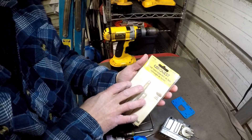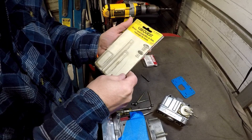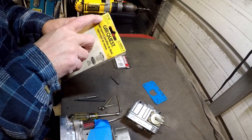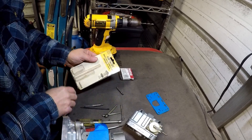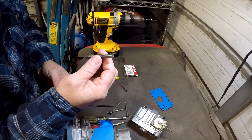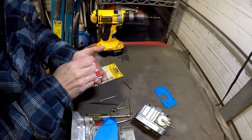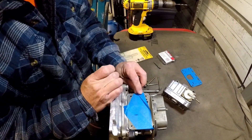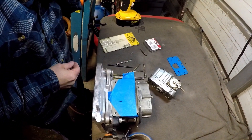Now, this here is a thread repair kit but we call it a helicoil. I've already took the stuff out of it. Step one: drill size 15/64s, which we have already done — we drilled the hole out. Step two: you tap it with this special helicoil tap. This is not a regular thread tap; this is a helicoil tap. And after you thread the hole, you take this little spring steel unit here, screw it down in there, and it looks just like the original threads. That's all there is to it. Piece of cake.